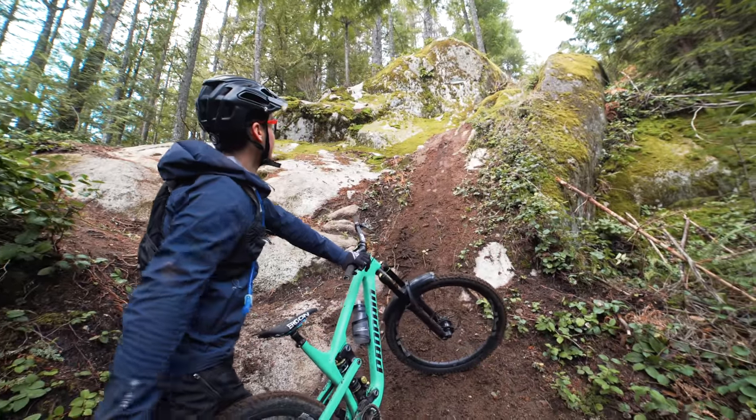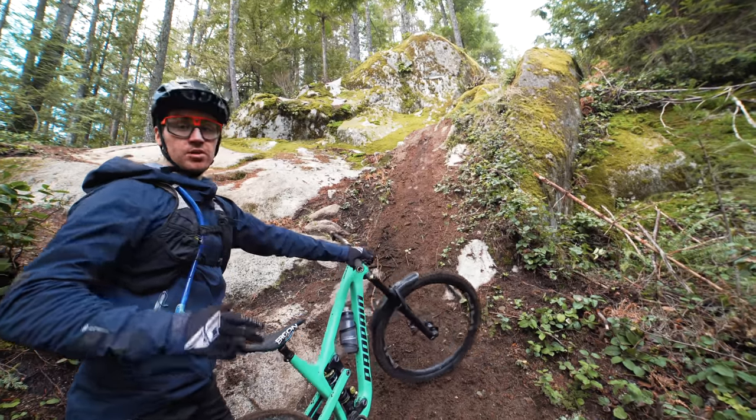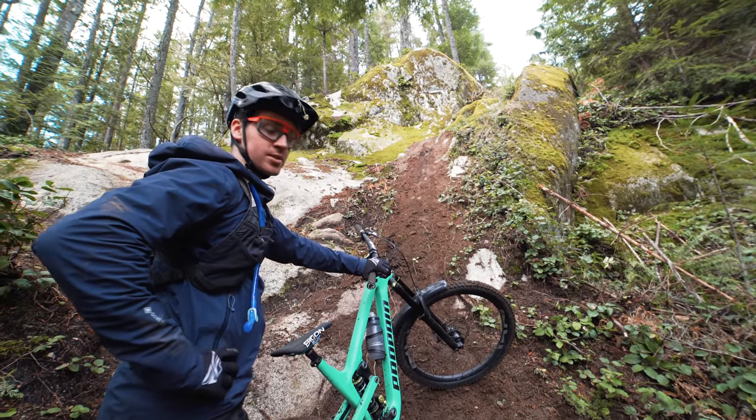So that big drop right there is my line and it's probably like 12 foot. The landing is pretty steep, but because you've got no speed it's really brutal on suspension. So let's see how the Thai handles the big impact.